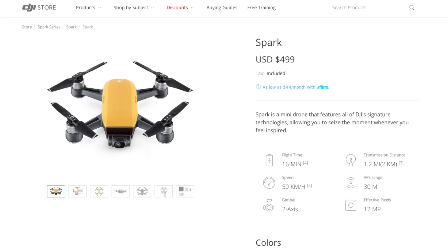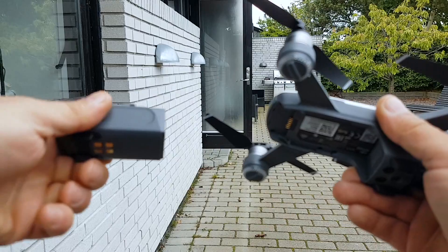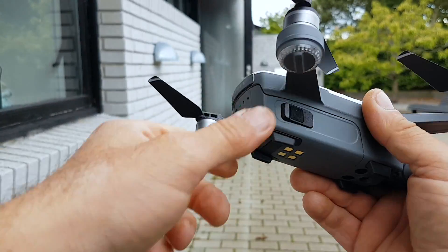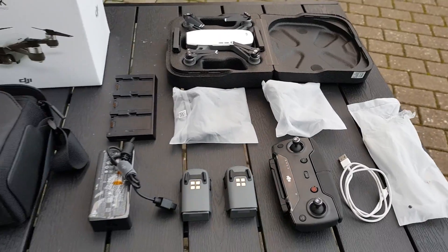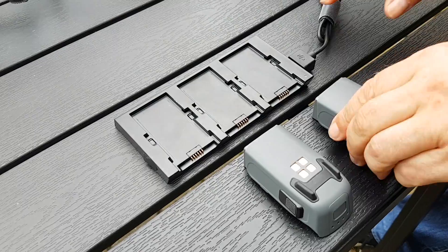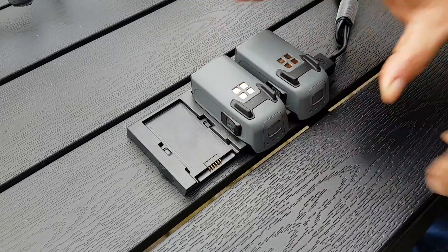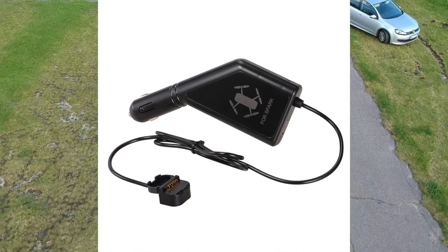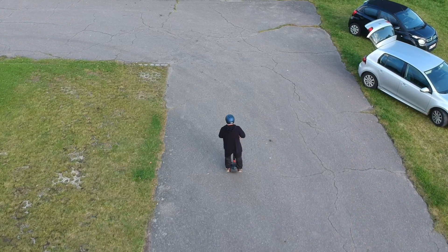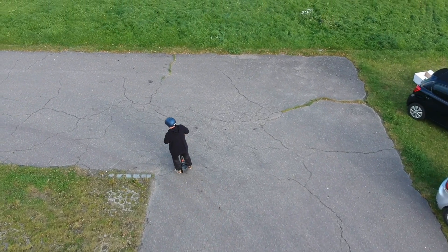DJI Spark comes in five different colors. It has a removable battery with a flight time of 16 minutes that easily pops in and out. If you have the Fly More Combo package, it comes with a multi-charger that allows you to charge three batteries at the same time, so you have to pick up an extra as two is standard. You can also charge the batteries with a dedicated car charger so you never run out of juice on the go.